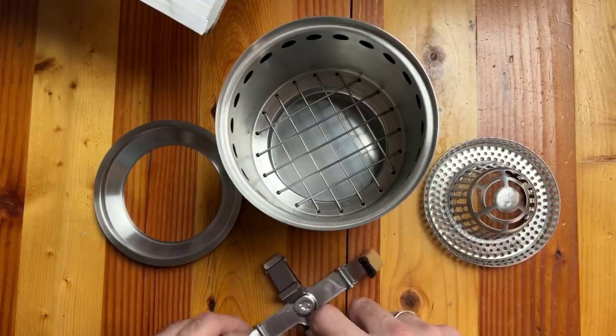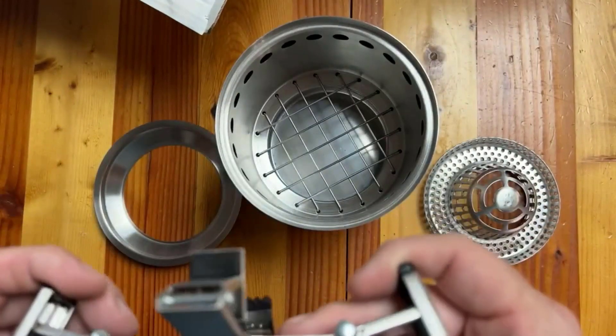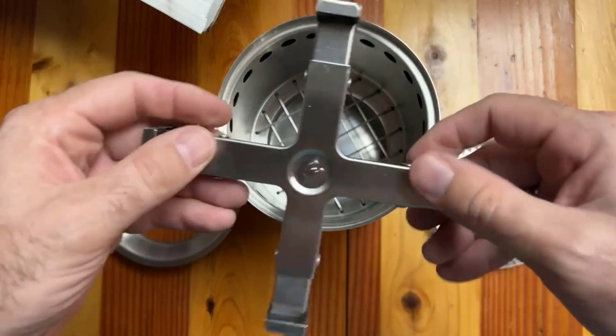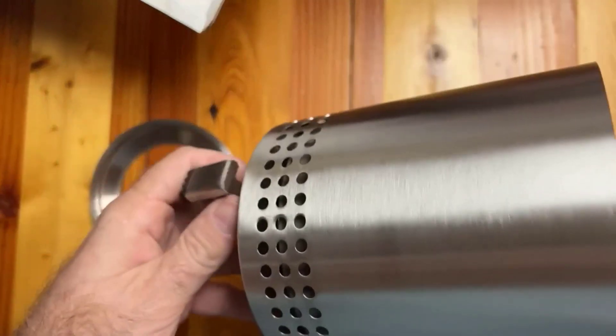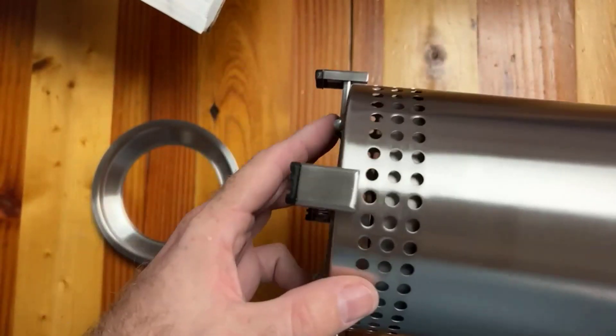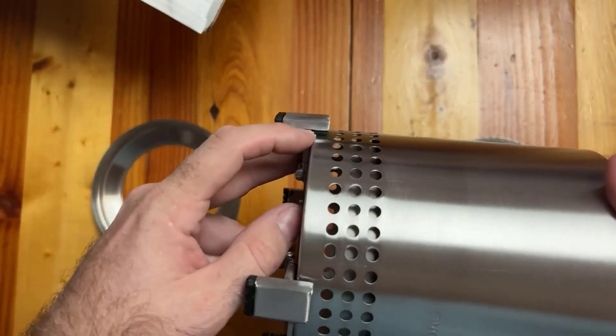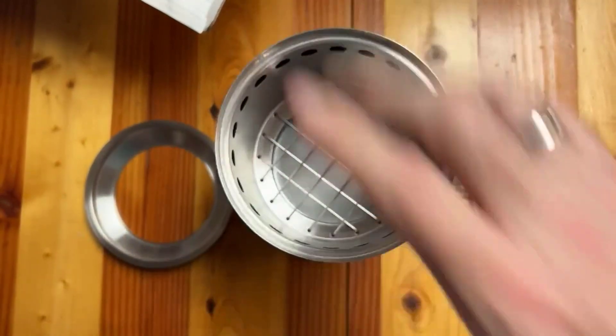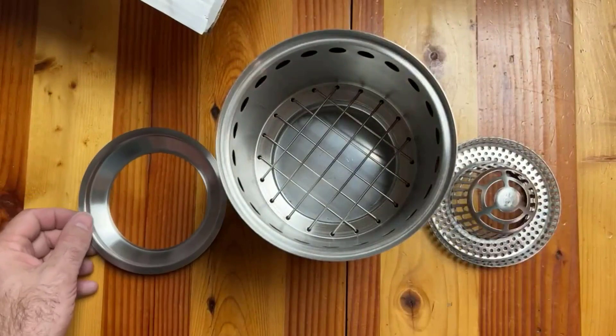We have this nifty little thing which I'm thinking are feet for the Solo Stove. They pop out like that. You've got rubberized feet for the bottom, and then inside each one of these feet there's a little rubber pad to hang on the Solo Stove and elevate it off of the surface.